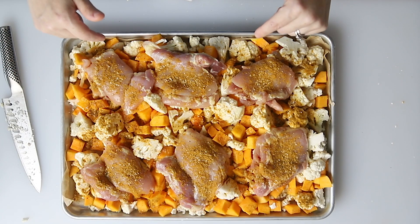How easy was that? This is going to bake in a 400 degree oven for about 30 minutes. You want to make sure that the chicken internal temperature reaches 165 degrees.